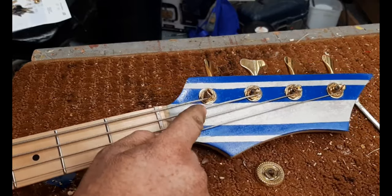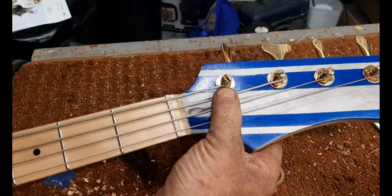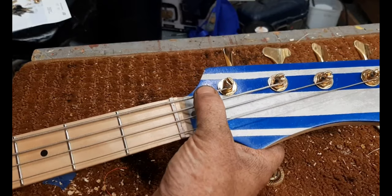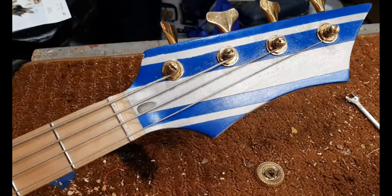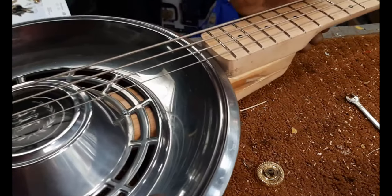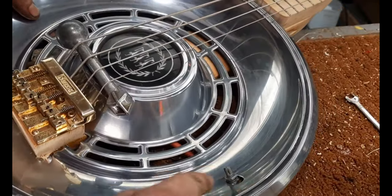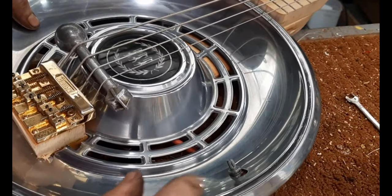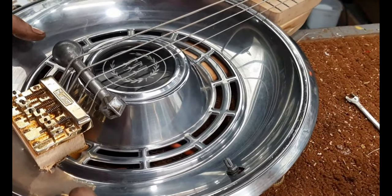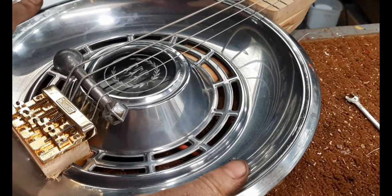I actually do need one on this one because it's not fitting in there tight - I need some pressure on that. This one's probably okay. I put a piezo in there and I need to find some sort of washer to go on here. It sounds half decent. I'm not in love with piezo pickups, but you'll hear what it sounds like in the end.